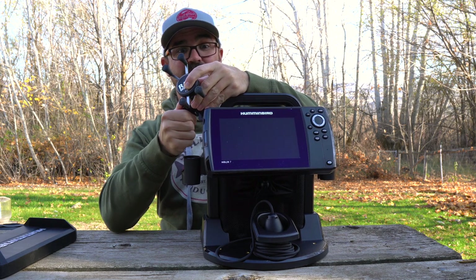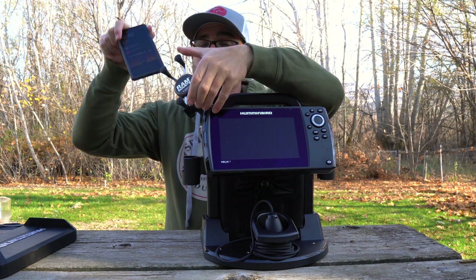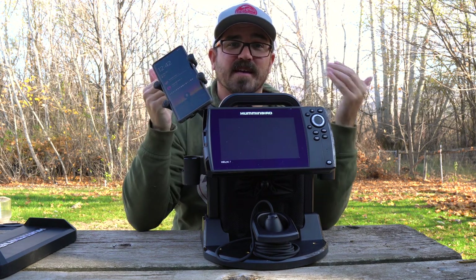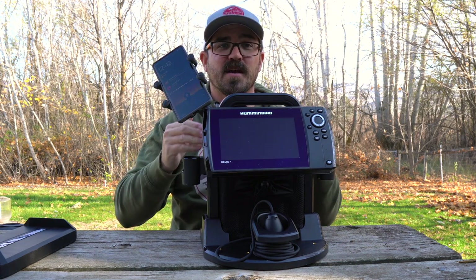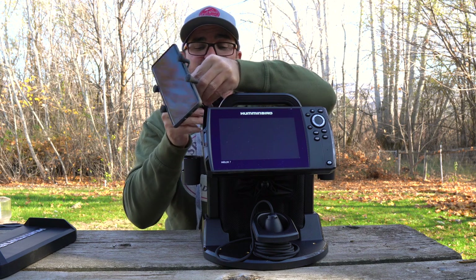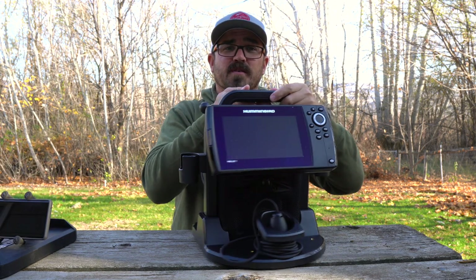These are standard screw mounts like you'd use on the bottom of a camera. One example for me is I use a lot of products with the RAM ball mount system, so I can thread in the ball and attach my X-Grip here. Now I have somewhere to attach my smartphone — if I want to have a chat or take photos, I can do all of that using my X-Grip. It's pretty unique that they give you all these opportunities to attach whatever you want to this shuttle system.